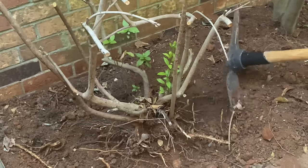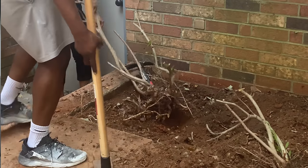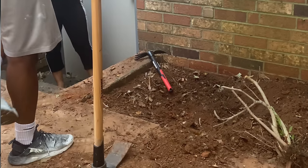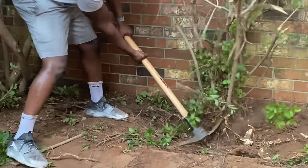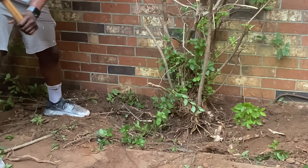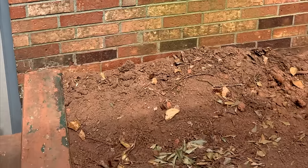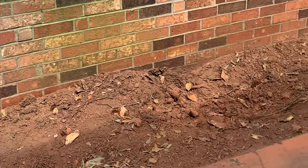We decided the best plan forward was to completely remove all of the landscaping. Shout out to my husband for removing everything because this was a really tough job. A lot of the plants were old and so their roots were really deep — it took quite a bit. But we were able to remove everything and completely start off with a fresh canvas.